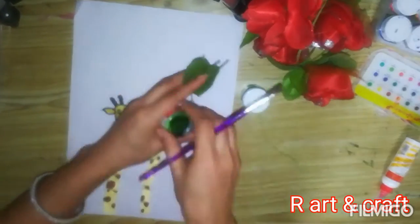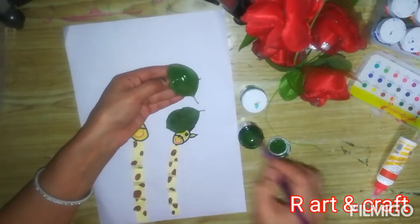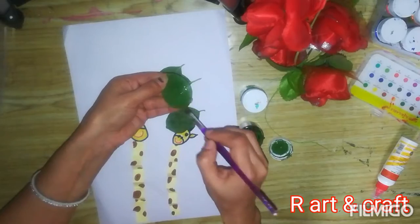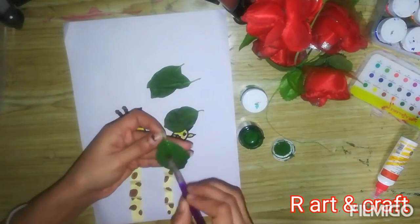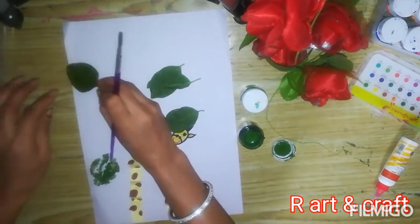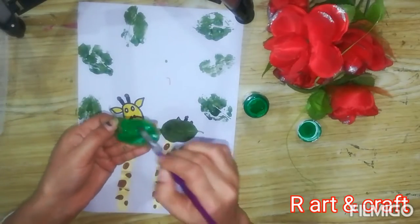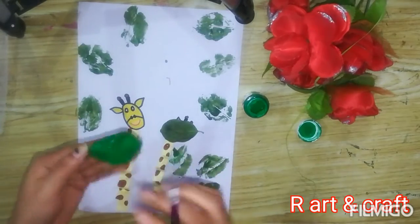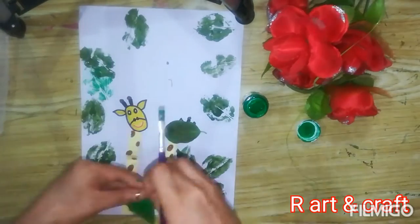Now take two different shades of green and leaves of different sizes. Put some color using a brush on one leaf and just print it. You will enjoy this activity. Take another shade of green and start printing more leaves randomly.